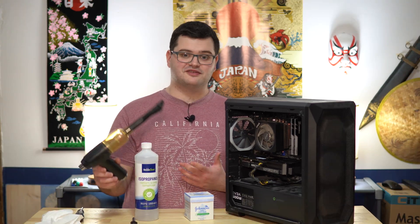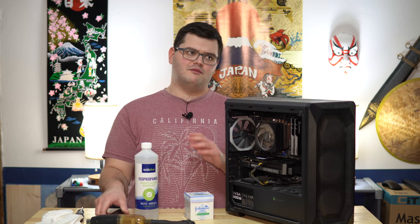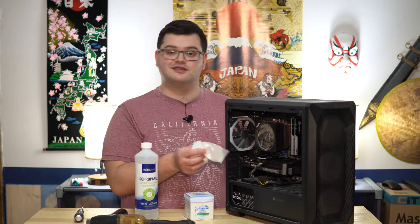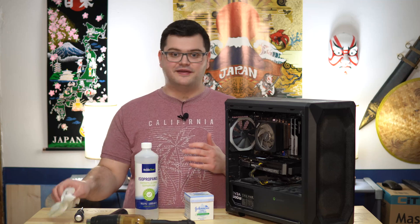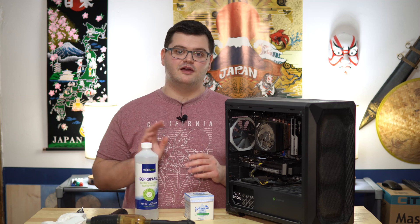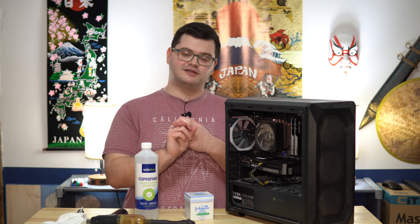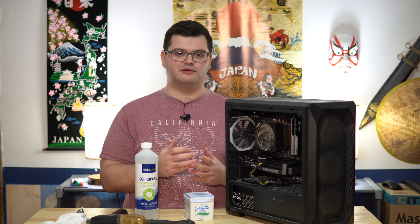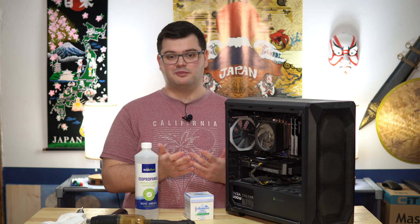If you don't have access to compressed air or an electric duster, and you do have isopropyl alcohol, you can just wet some tissues and literally start wiping down the computer with it. It's all right — it won't do anything to the case itself. Just don't go over any LCD panels in your PC, because it can destroy the coating on the panel.